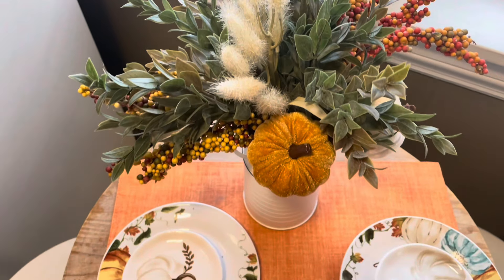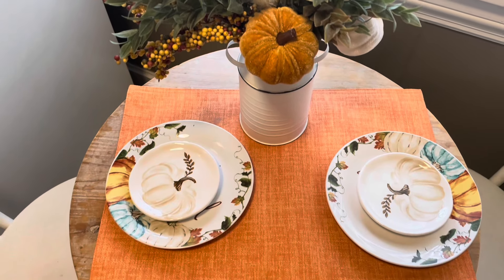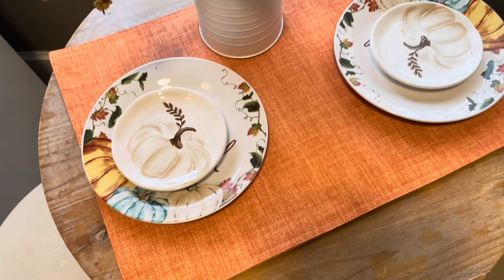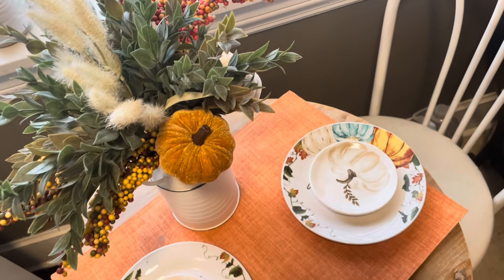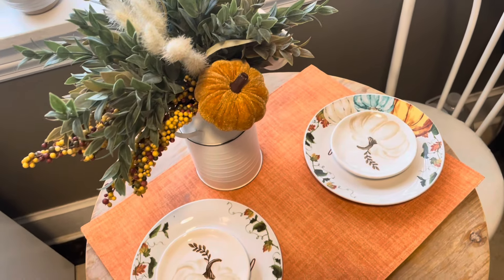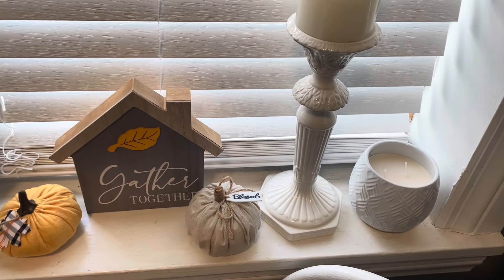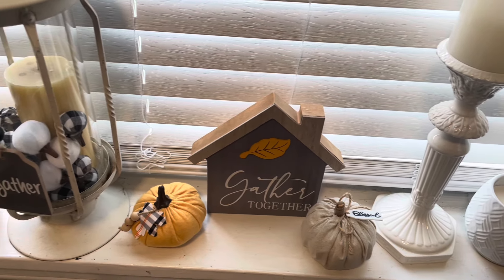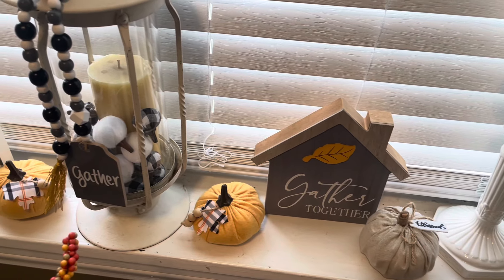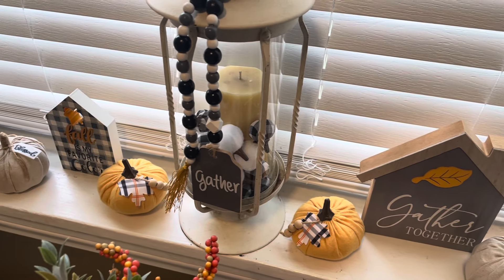In her kitchen she had this little breakfast nook with a table and we did a place setting here similar to the one in the dining room. I love this arrangement — she just put some different fall picks in this white jug and it's so pretty. We also added a few touches to her windowsill just to tie in all of those colors together. I love this glass piece she has in the middle — she put some pumpkins around the candle and I just thought that turned out so pretty.